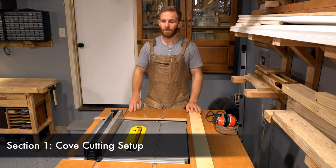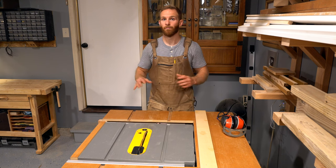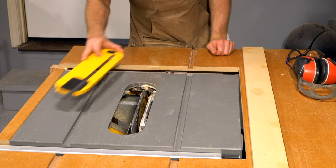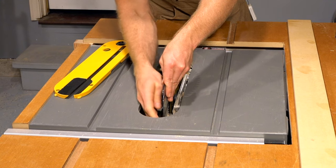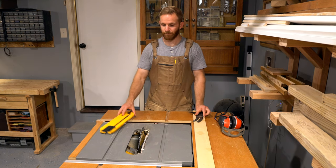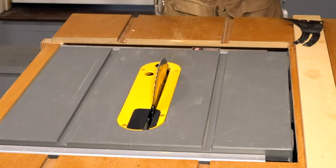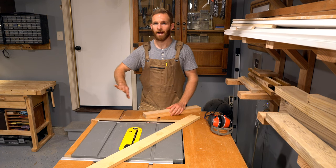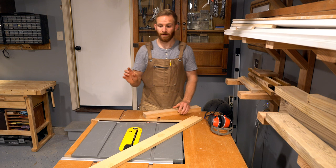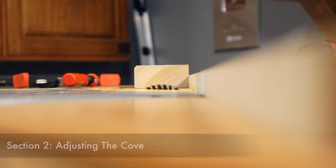To get started with the cove cut, you're going to want to remove the fence completely because we won't need it. Once the fence is out of the way, we're going to remove the throat plate and then remove the riving knife — this is one of those rare circumstances where you actually won't be needing it. With the riving knife removed, go ahead and place the throat plate back on. Now we have a long straight edge to act as our new fence, which will be going diagonally, and the blade raised up just a little bit.